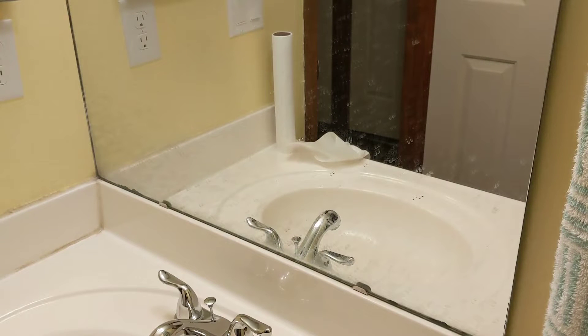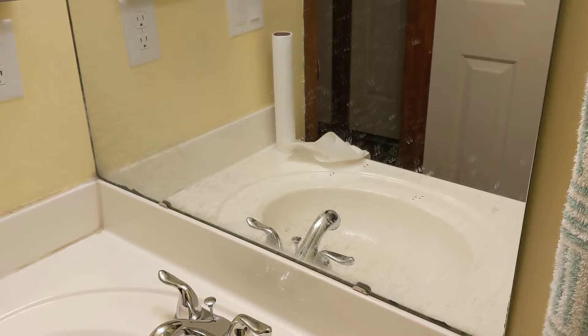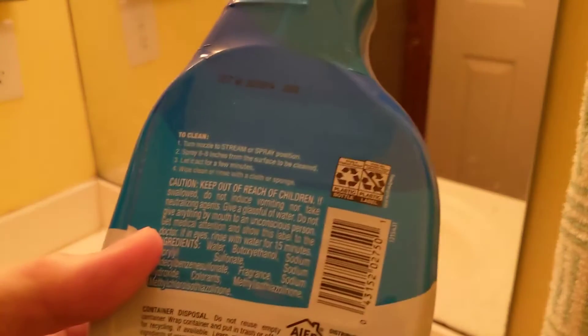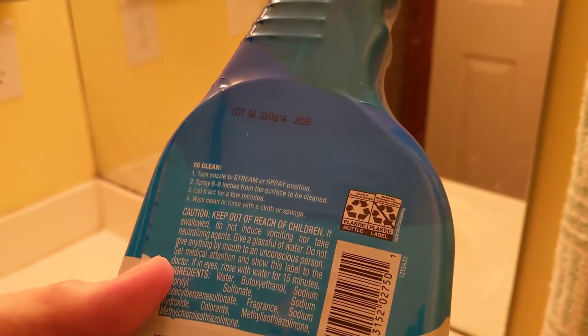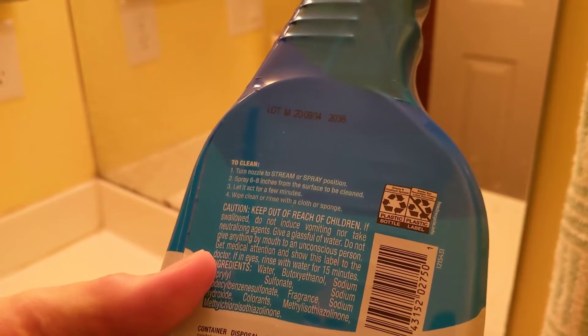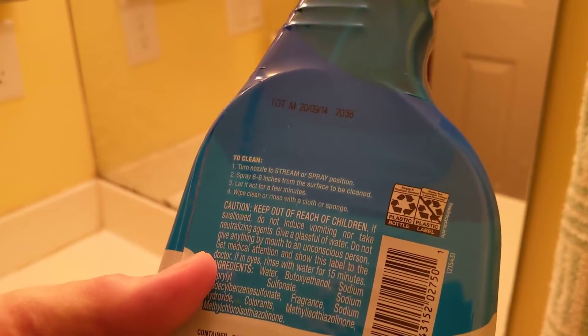As you can see, the small bathroom mirror is dirty. So we're going to test it out on that to see how good it cleans the mirror. The directions say: turn the nozzle to stream or spray, spray 6 to 8 inches from the surface to be cleaned, let it act for a few minutes, then wipe clean or rinse with a cloth or sponge.